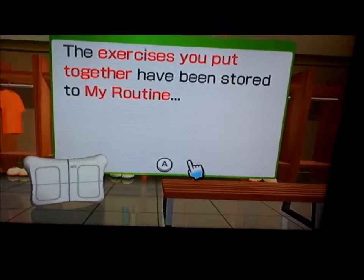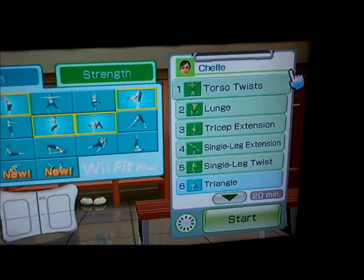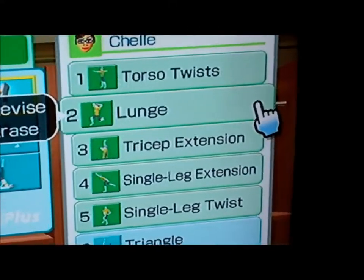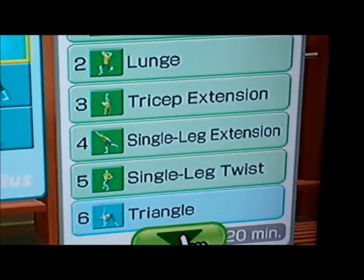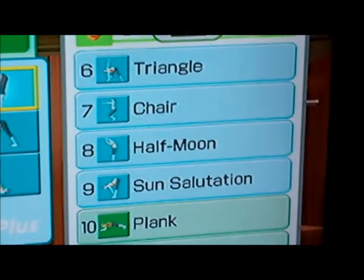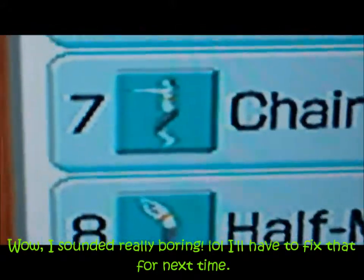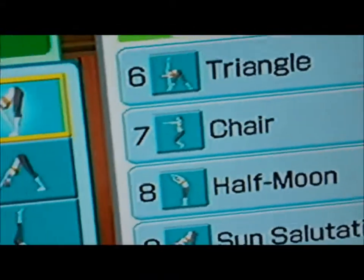This is my first time really putting together like a routine. I did torso twists, then lunges, tricep extensions, single leg raises, single leg twists. Then I did the triangle and the chair pose — I did those yesterday also. I can zoom in so you can see a little bit of what they are. That's the triangle. That's the chair pose.